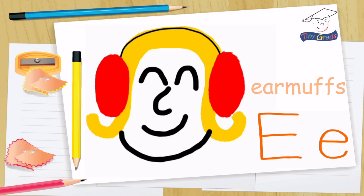Thanks for watching tinygrads.com, the fun and safe learning place. See you later!